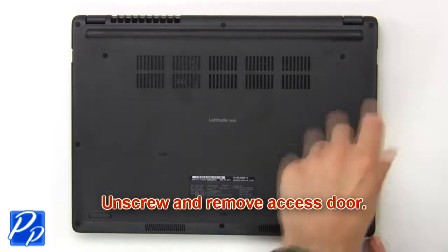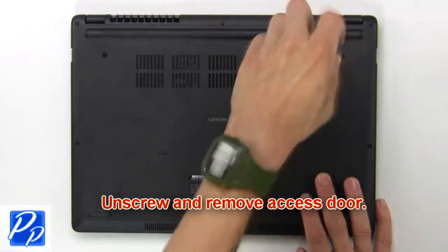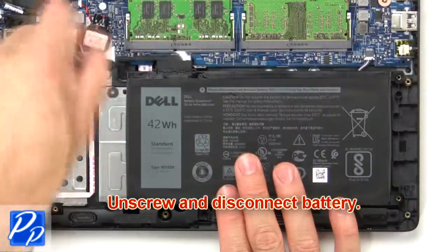First, unscrew then remove the access door. Now unscrew and disconnect the battery.